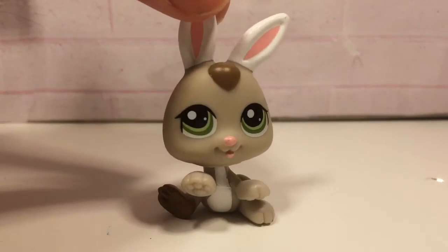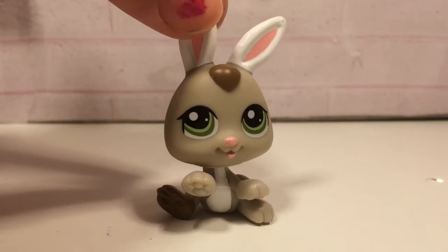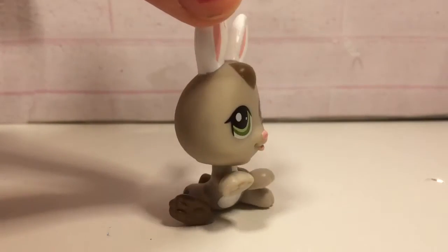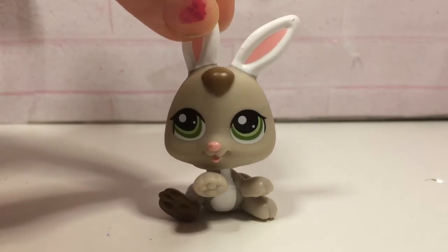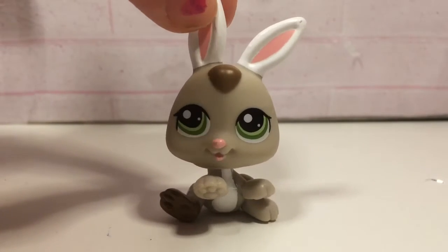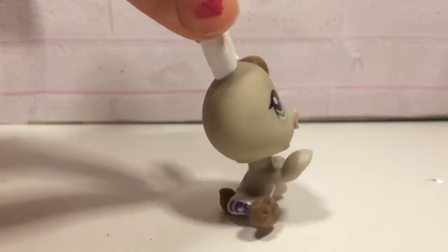Hey guys, so for today's video I'll be doing an unboxing and I'm not using my mascot, but that's because I kind of want to change it up a little bit. Right now I'm using this bunny and I like it. Let's just get on to this video, and sorry for not posting any videos in a really long time, but I don't want to talk for too long so let's just get on with the opening.